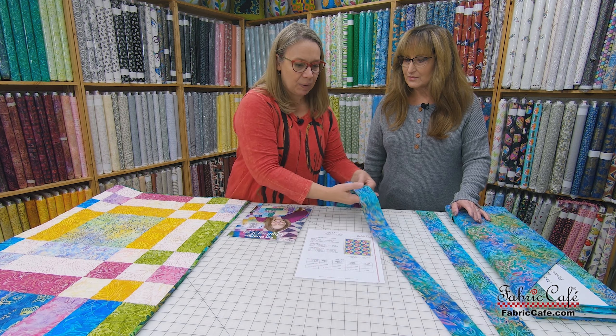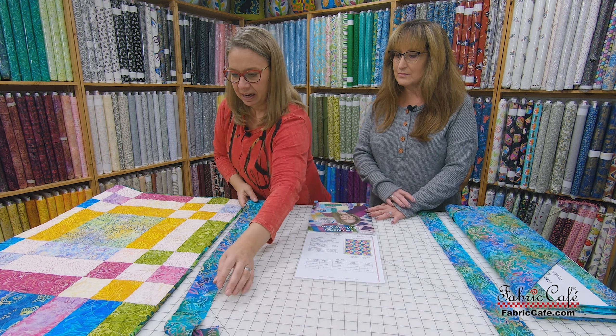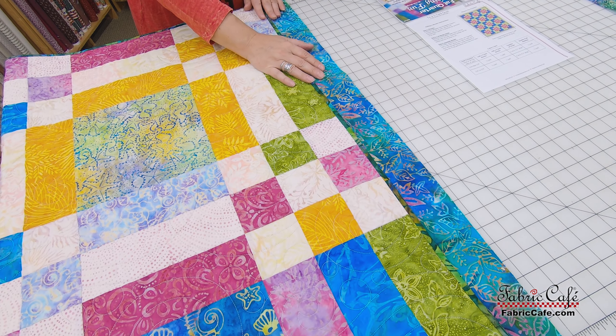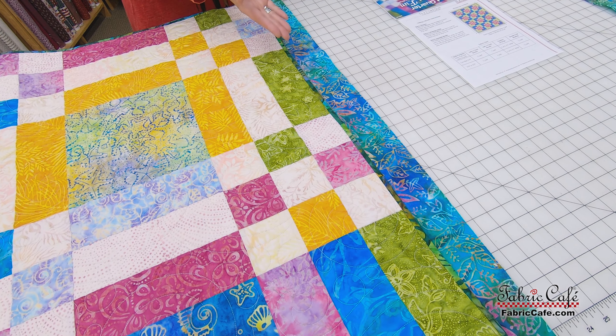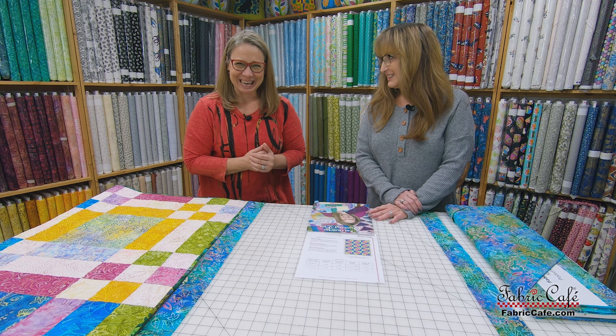On our woven quilt here, we have actually cut a two and a half inch strip and we have used this beautiful batik, which is a great coordinating fabric for that. You can see how beautiful that would go. So all you're basically doing is cutting your strips, sewing them end to end, and putting them around before you have it quilted.